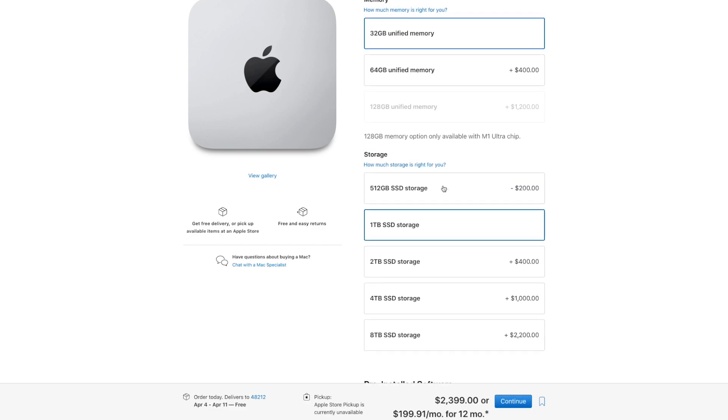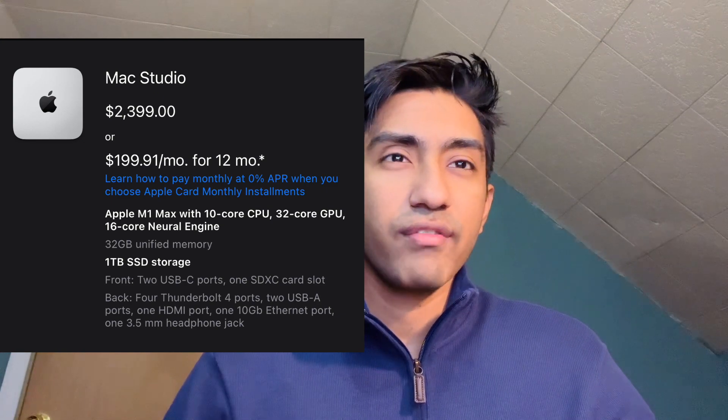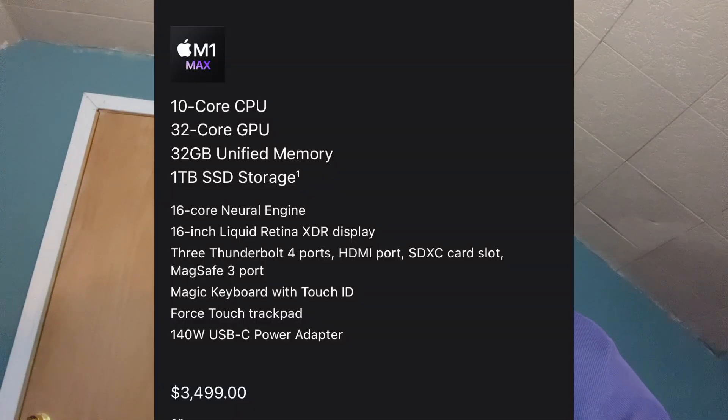For storage, I'd get one terabyte. Storage is a big deal — for video projects, Photoshop work, you need storage. I hate having to delete footage because I'm running out of space. So one terabyte it is. That configuration comes out to $2,400 plus tax — roughly $2,500 to $2,600. Compare that to the same configuration on a MacBook Pro: 30-core GPU, 32GB RAM, one terabyte storage — that's $3,499, so $3,700 to $3,800 after tax.